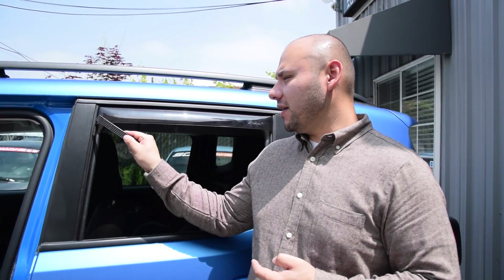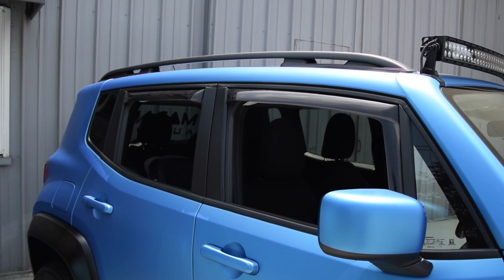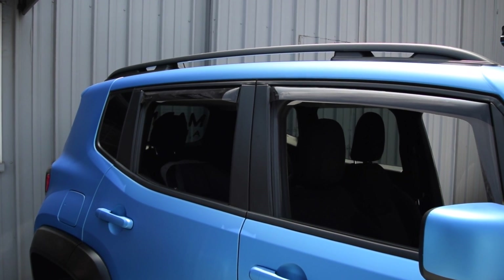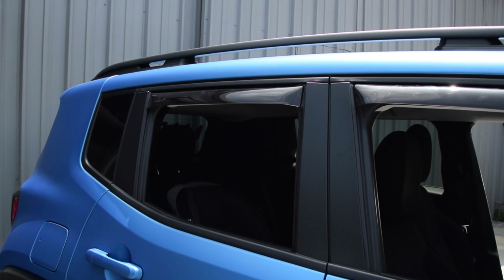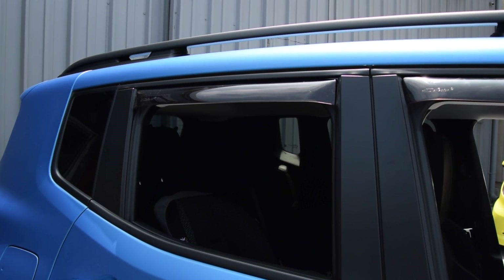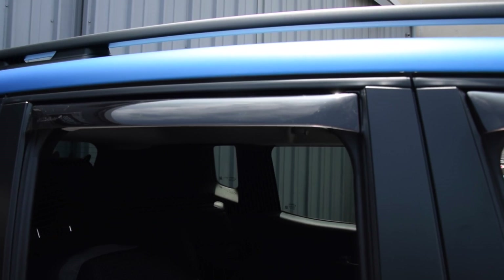I'm just going to repeat the steps with the clip and the tool to seat the clips in the deflector on the backside of the car, and that's going to wrap up the installation. The last step is to roll up the window, make sure that it fully seats on the inside weatherstripping, and then the most important thing is to leave it up for 24 hours so that it can create a nice seal — so that when you roll the windows up and down, it's going to continue to seal nice and tight, and it's not going to move the deflector in.